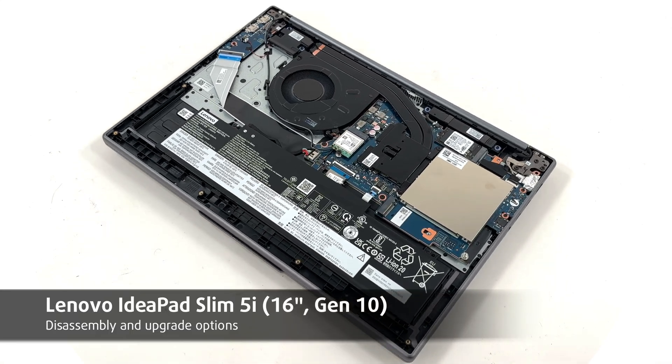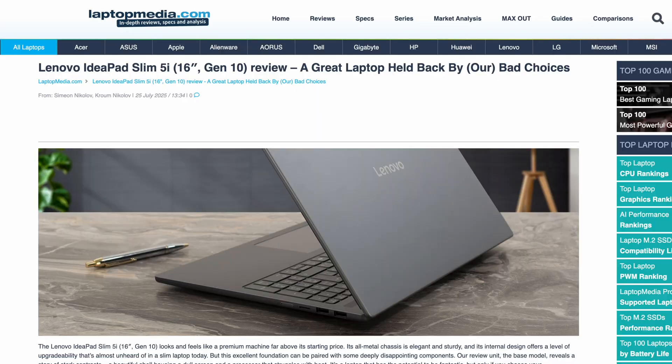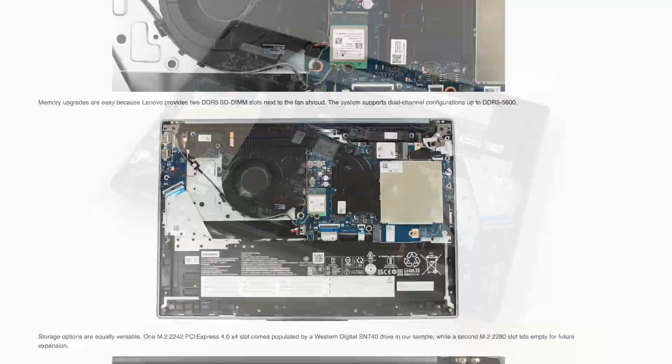Hello friends, today we'll open the Lenovo IdeaPad Slim 5i 16-inch Gen 10. As always, you'll find everything about the laptop in our detailed text review on LaptopMedia.com. The link is below the video. Let's go.